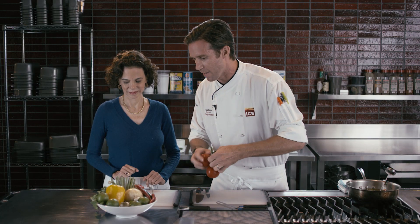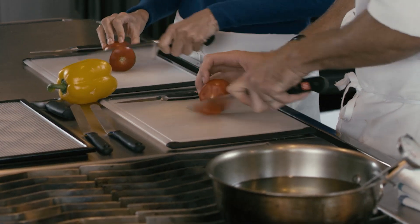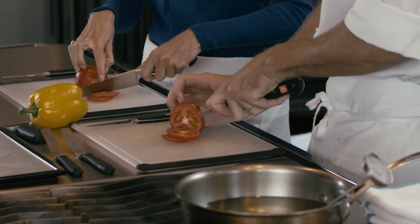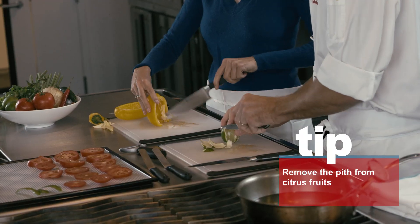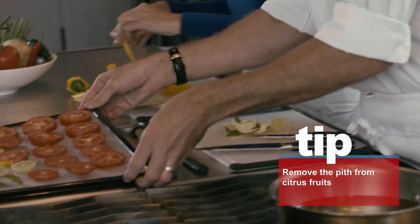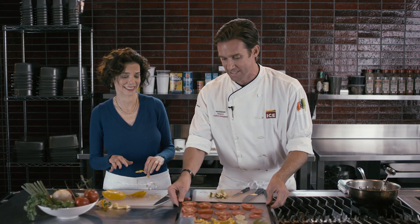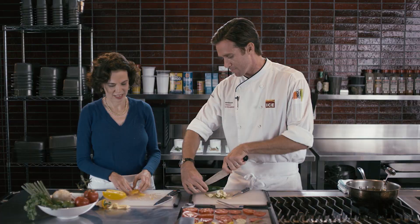We've got tomatoes, peppers, onions, and scallions. The key when we start slicing these vegetables is to keep it pretty thin so they dry evenly and don't take forever. Just little strips of the zest — we've got our lime, we've got our peppers. It's really pretty just as is; makes a really pretty picture for Instagram.